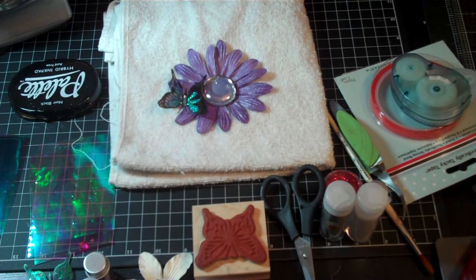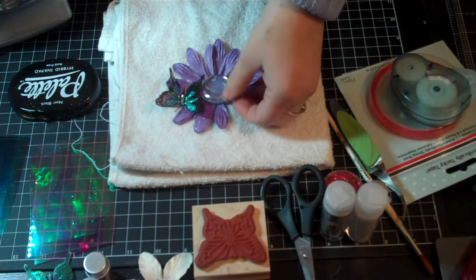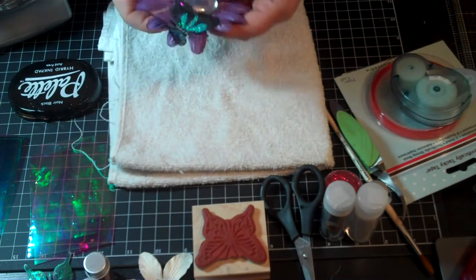Hi ladies, it's Sarah, and I'm here with a tutorial video on making butterflies with fantasy film. And this is just an example of one that I've made. It's really cute.